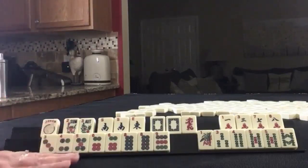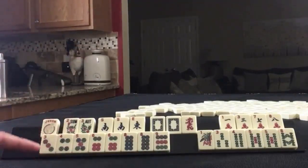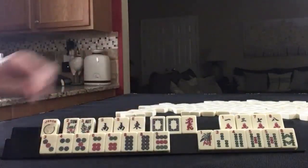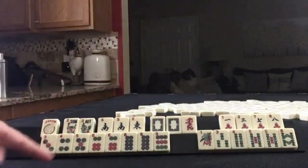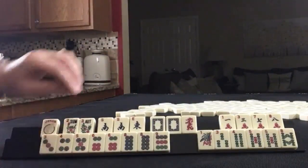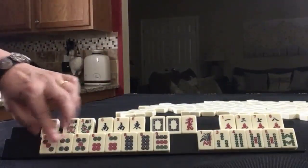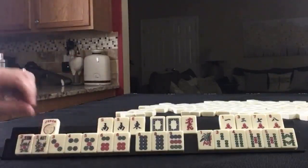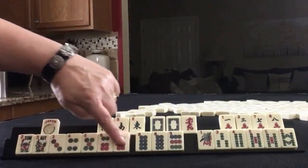If these were my tiles, I would build around the most of my multiples. Sometimes they won't all go together. Here we have 6, 8. If we had a 2 BAM, I might play 2, 4, 6, 8. But because we don't, I would focus on this run: 3, 4, 5, 6 — and play the 6th hand down under consecutive run: single, pair, pung, kong.